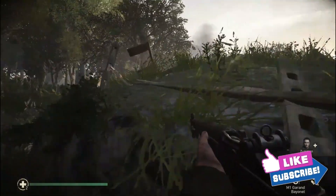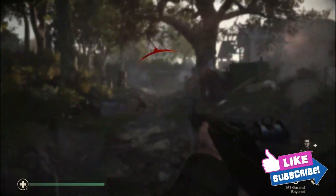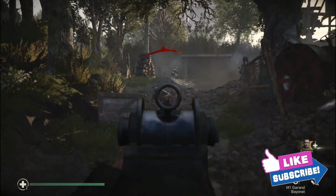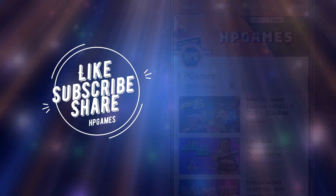In this video, we will be discussing about the same. Before we start, I would recommend you to share this video with all of your friends who are planning to buy a new laptop for gaming, and do subscribe for more videos like this one.